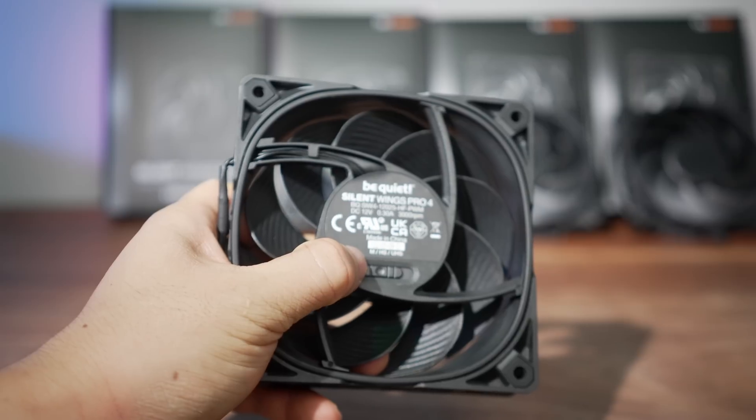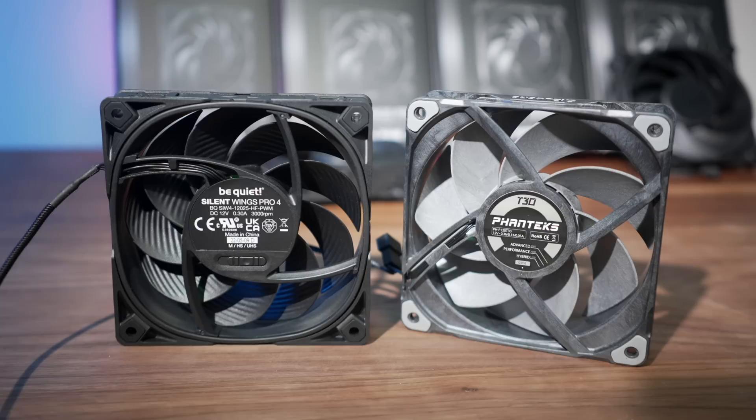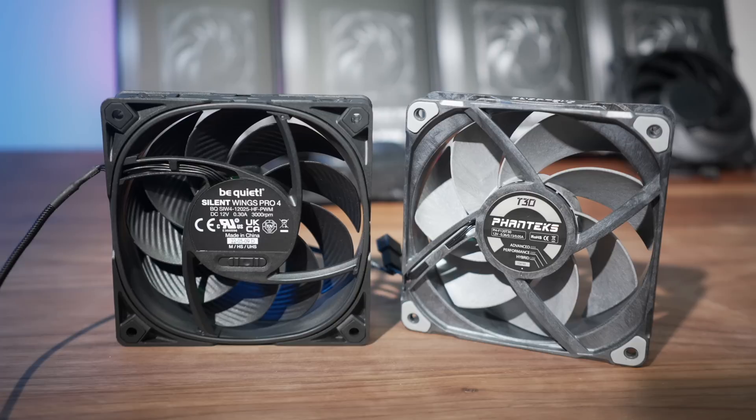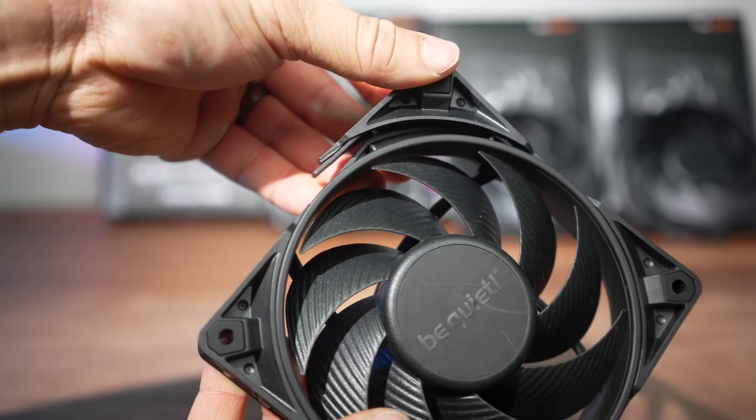You don't get any cable adapters like you do with the Noctua, but you do have the switch on the fan itself. I do wish the switch were on the perimeter of the frame as opposed to the exhaust side, making it easy to access regardless of orientation — for example, if installed on a radiator pushing air through, you won't be able to access that switch. The Phanteks suffers from the same placement though, and realistically it's more of a set-it-and-forget-it function, so it's not a big deal.